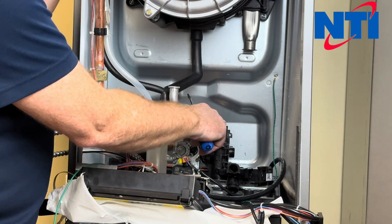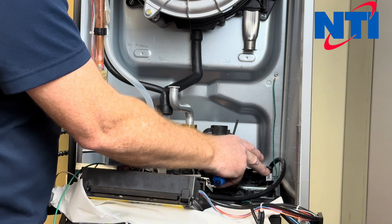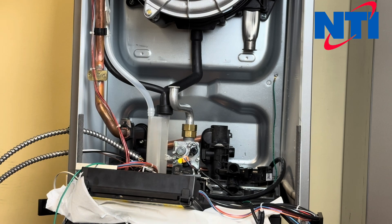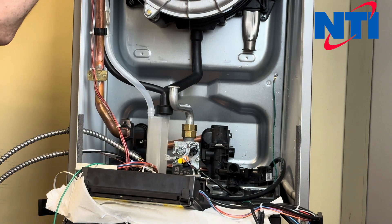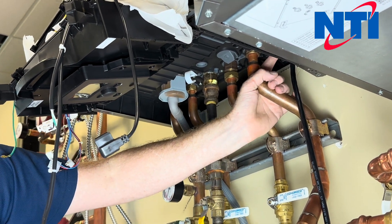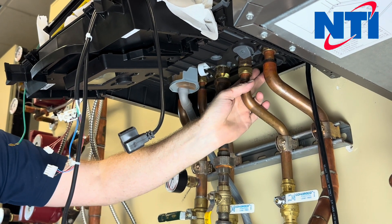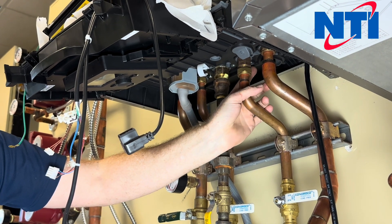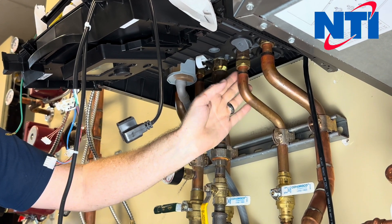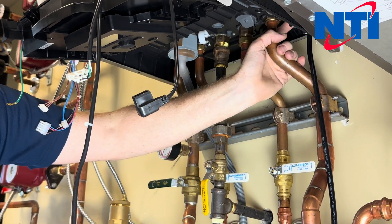Now that we have our diverting valve and our various pipes and horseshoe clips disconnected, we need to go underneath the boiler and remove the retaining screws that hold this to the bottom of the boiler. To do that you'll need a Torx T20 screwdriver — we'll go underneath and show you where those screws are. Underneath the boiler there are screws coming up through this gray plastic into the bottom of the flow group. There are four in total that need to be removed: one in behind your domestic water cold inlet if it's a combi — if it's a non-combi this pipe will be unused — one beside it, and then two more on the side of your heating return.